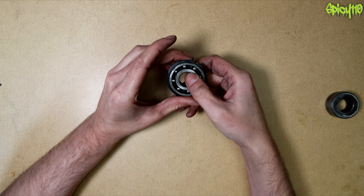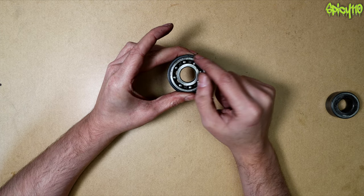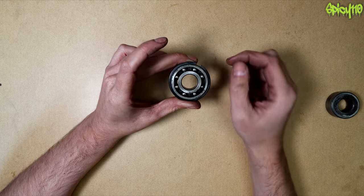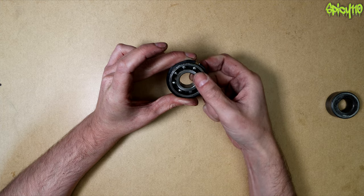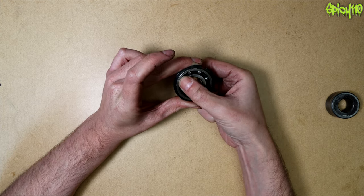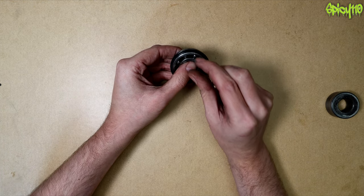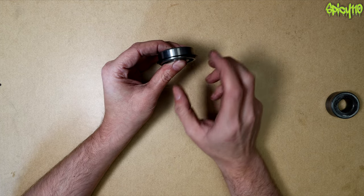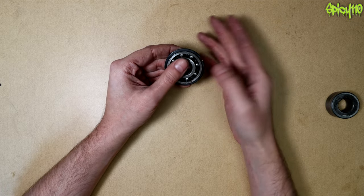A ball bearing does the same thing — it creates a very small contact area between the inner and outer race. By limiting the contact patch between those two surfaces, you create a very low friction area. You can also run these at very high speed because with that small contact point you don't get a lot of friction and heat build-up, so they can spin very fast without heating up too much.